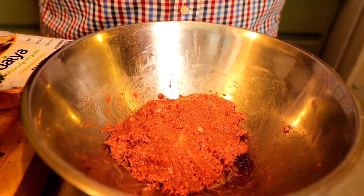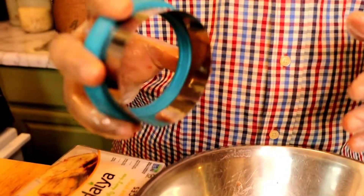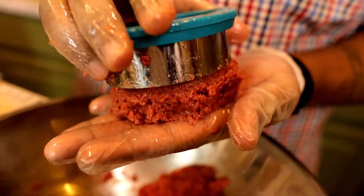Now that the Impossible Meat is already seasoned, start mushing everything together. After we season it, we're gonna get a cookie cutter or a biscuit cutter — this is what I use when making biscuits. You can use it for your burger. This is not actual meat, so no salmonella here — just wash it off with soap and water. Grab your cookie cutter, do the shaping in your hands so it comes out perfect.